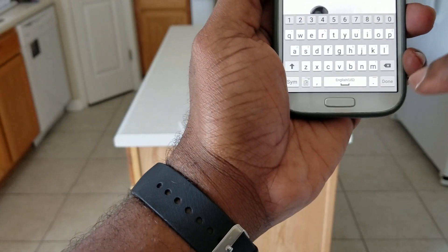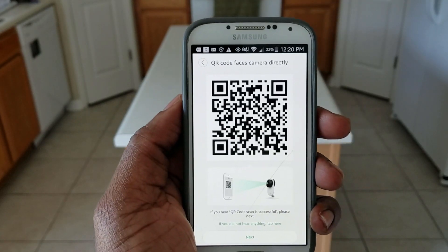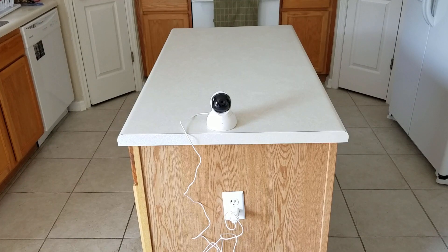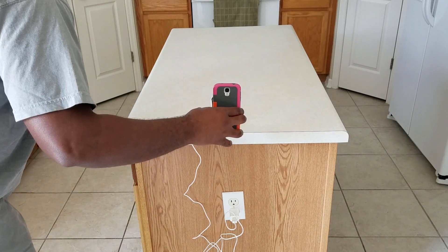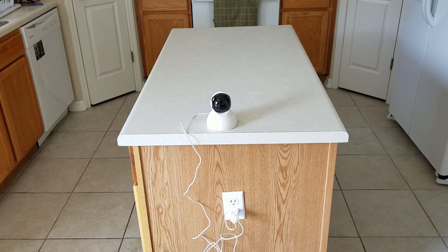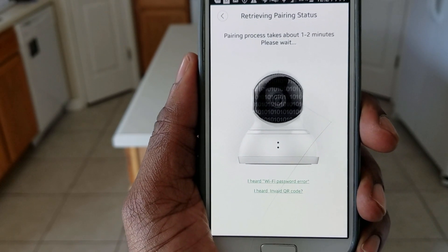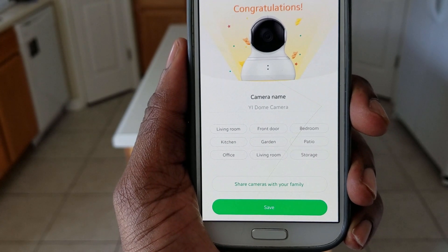I just put my password in. Waiting to connect — it's still talking to me. Please save the QR code towards the camera and wait for it to scan. So I got to put this towards the camera and let it scan. QR code scan is successful. Connecting to Wi-Fi. I just click the next button. Pairing is successful — you can start using your camera now.